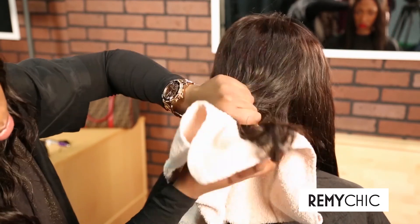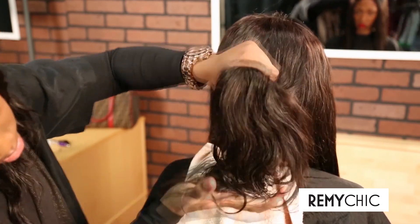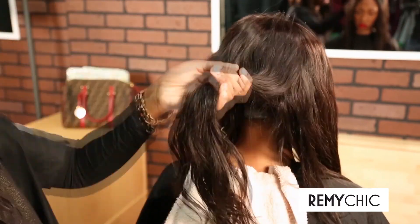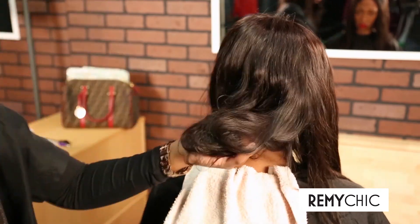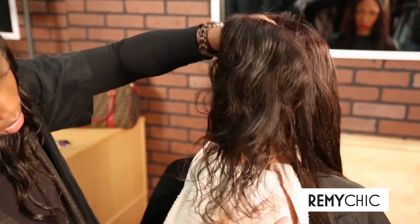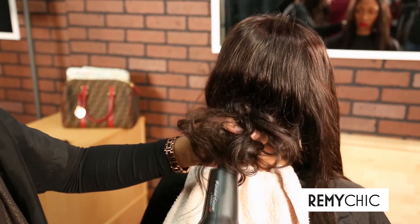We are wetting them to show you the Brazilian type of wave that you can get by simply washing or wetting your extensions and letting them dry while crimping them with no use of any styling products. We are using a hair dryer to speed up the process a bit, but would recommend simply putting it in a bun wet and leaving them overnight while you sleep.